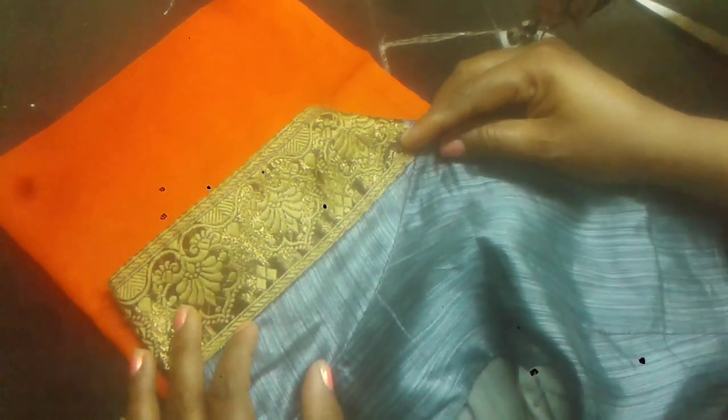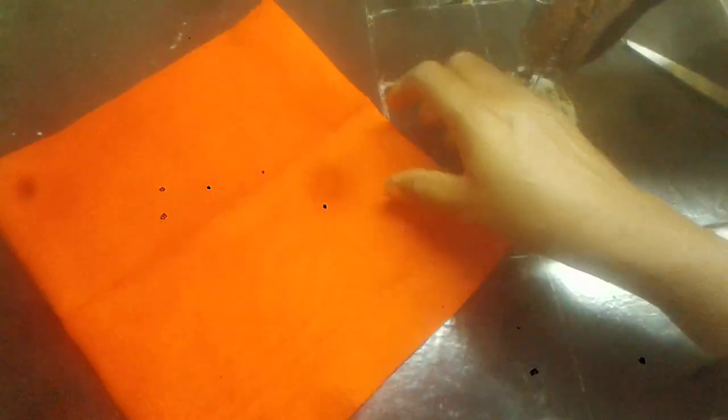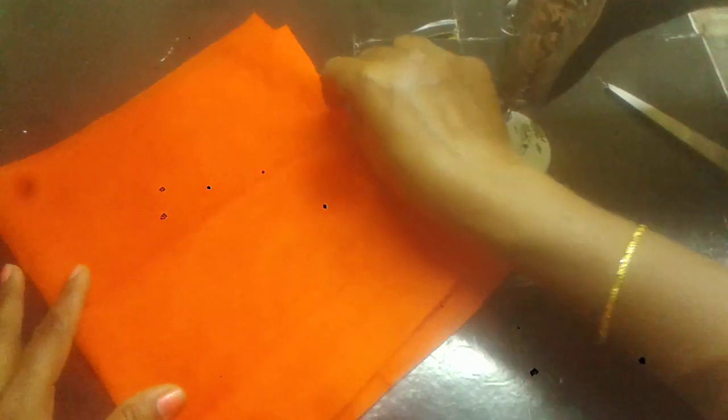Friends, this is the cutting challenge for the blouse hands. We have 4 foldings. Now we have the blouse hands.